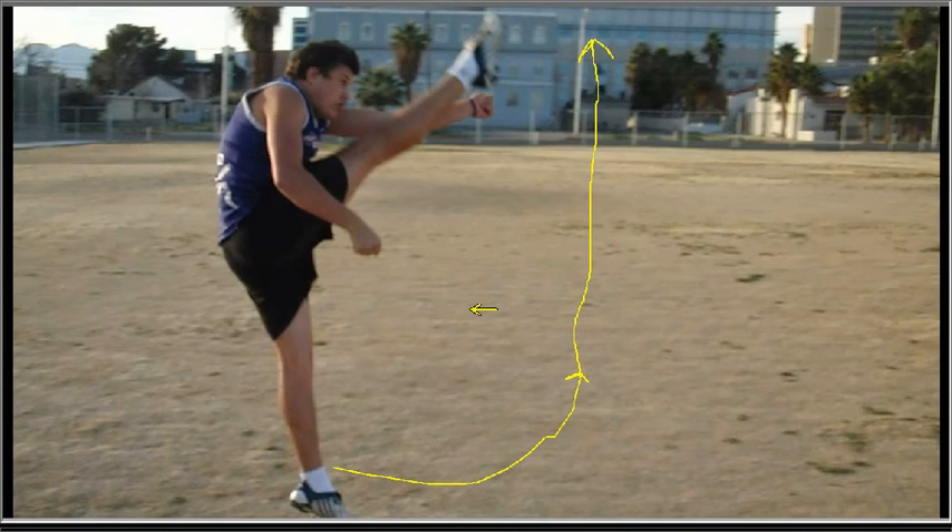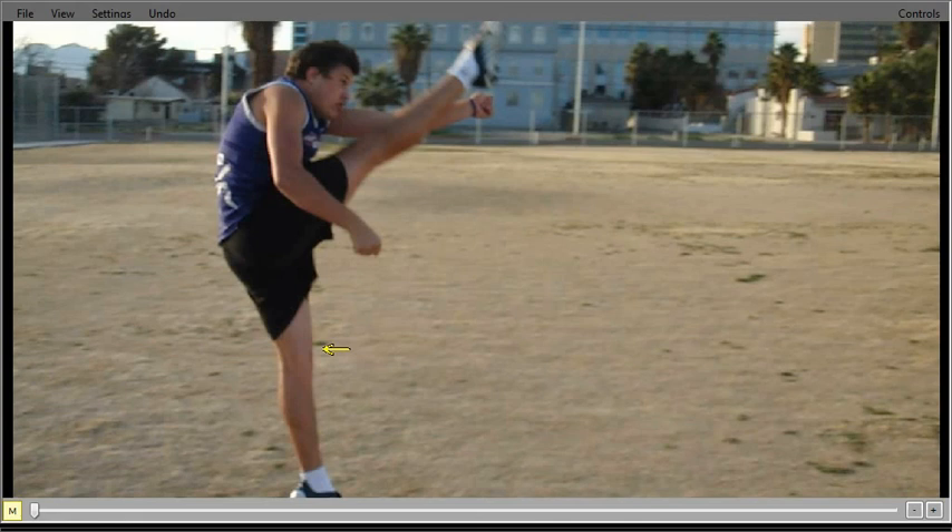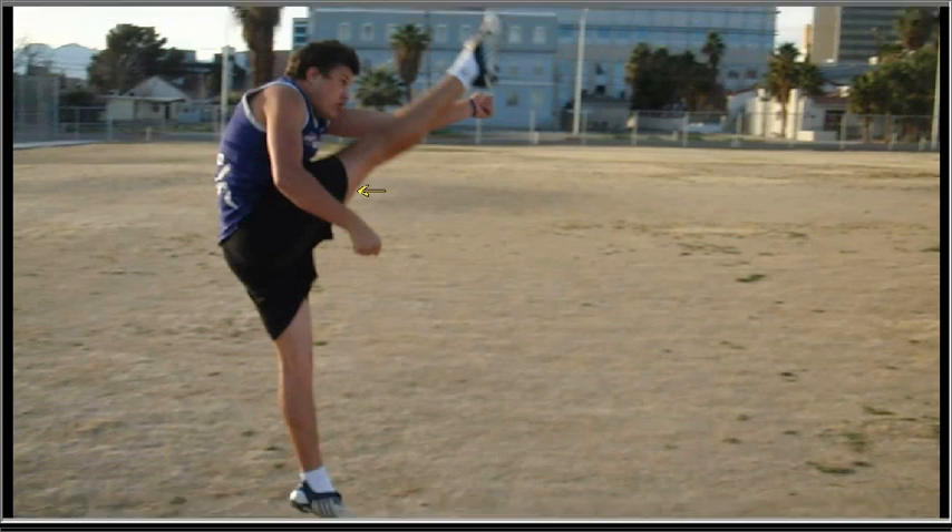Drop the ball a little lower, make contact a little higher, and work on having your body come up at contact. One thing that is very good: your toe — you have great flexibility. Your left leg is straight with complete extension of your hamstring, so you have very good flexibility. Anyway, good job. I'll try to send you another video. Thank you.